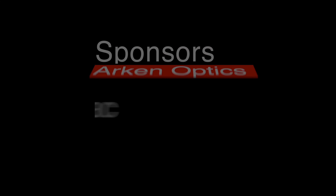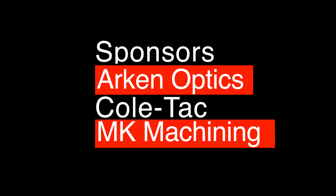Maven B1.2 binoculars — today on Precision Rifle Network. Let's get into it. All right guys, so today I'm gonna tell you all about the Maven B1.2.